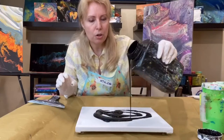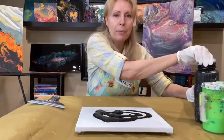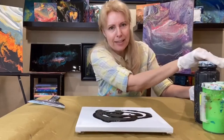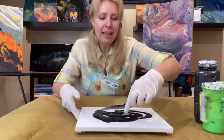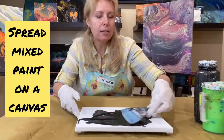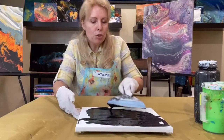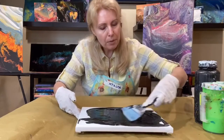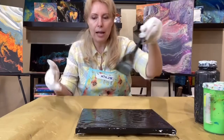I start with black because I think the virus is a bad thing, so it should go on black. I take my palette knife and I'm just spreading the color on the canvas — you just slightly push the paint from the middle to the sides. We are done with the preparation of our canvas.